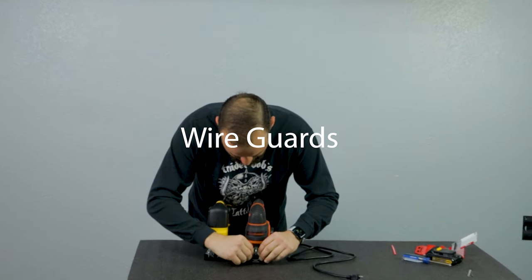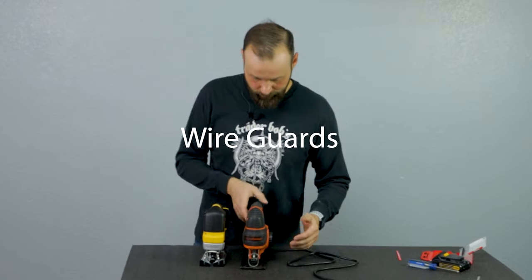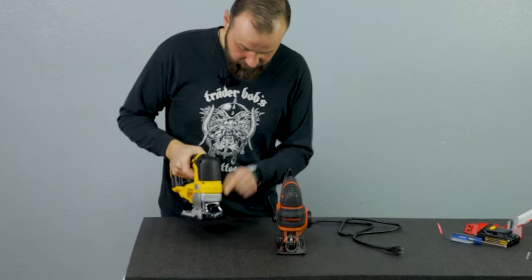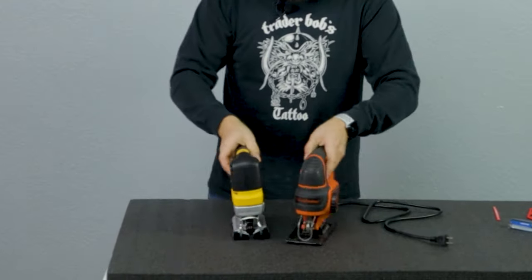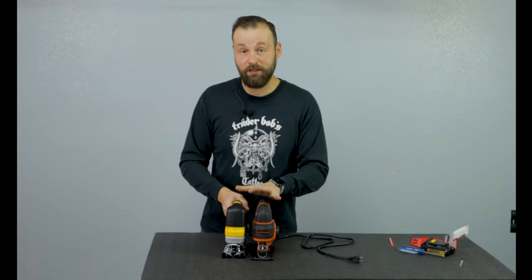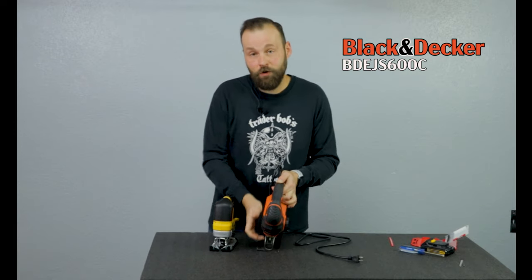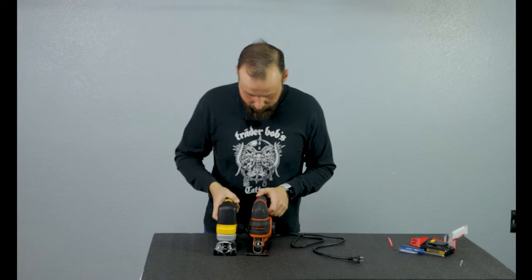Wire guards are the pieces protecting the area around the blade so it's harder for you to stick your finger in there. Both jigsaws have them. To tell you the truth, I like the Black & Decker one more — because it sticks out a little bit further, it allows me to see the cut directly from the top.